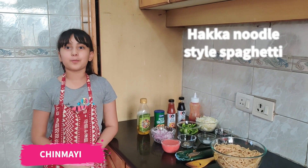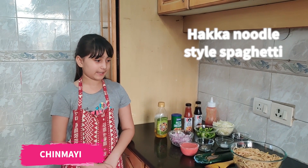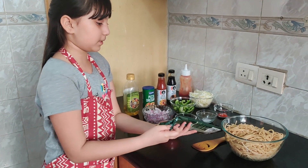Hello friends, welcome to my channel. Today we are going to make chow mein style spaghetti. For this I am using Del Monte Spaghetti.